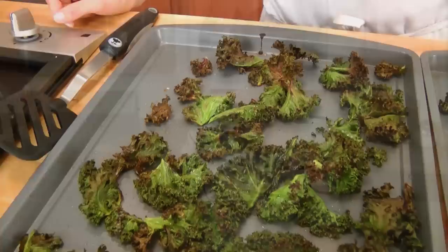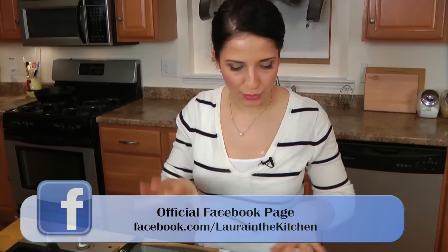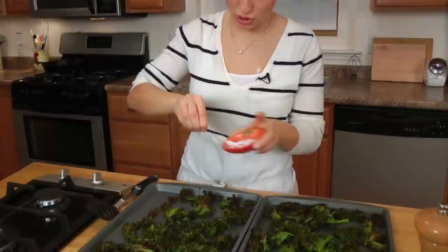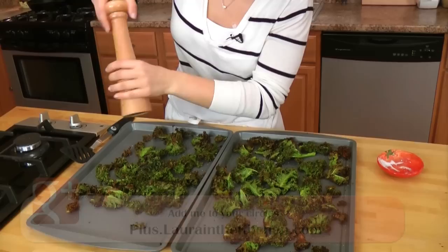My kale chips baked for about 20 minutes, and I tossed them halfway through to make sure they're all evenly getting nice and crispy. Then I like to sprinkle over some kosher salt — the granules are bigger and I personally like that, but you can do whatever you like. You can also add some spices if you want. I just like them plain with salt and pepper, and they're so crispy — you can hear it.